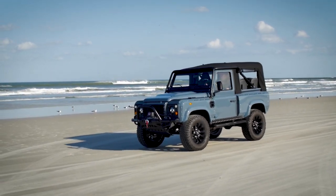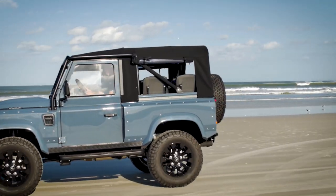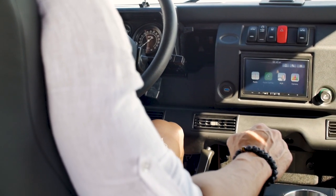Project Sterling is powered by a 565 horsepower LS3 mated to a 6-speed automatic transmission. This 565 block in a soft top D90 is absolutely superb. This is one very fast vehicle.